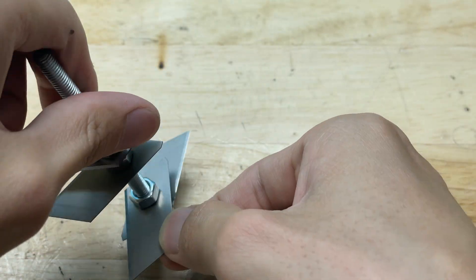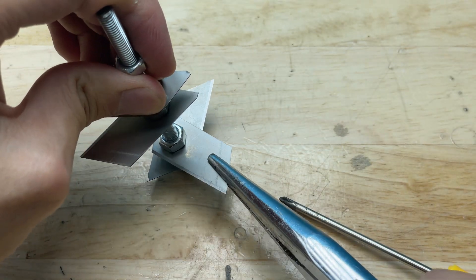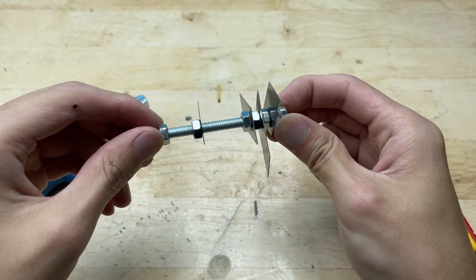When positioning the blades, make sure to align them in the same direction so they cut properly. The sharp edges should all face the same way for the best cutting performance.